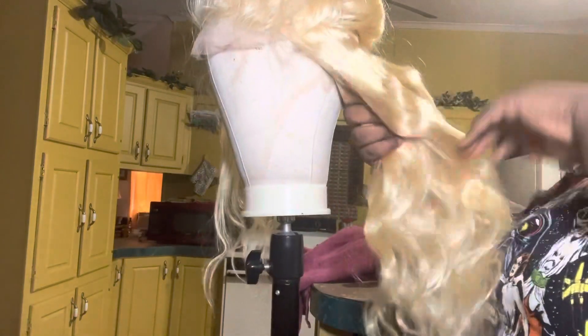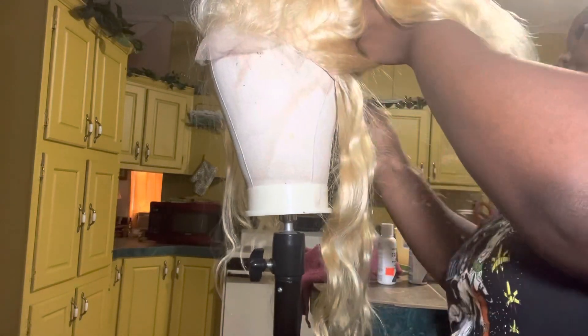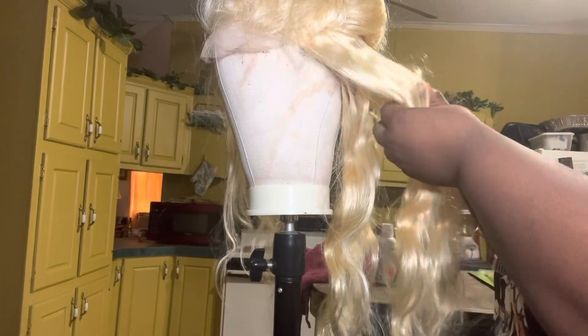So the first thing I did was section the wig off so I can decide which parts I want to color rainbow colors and which parts I want to color just black. I'm taking those parts and stitching them off and braiding them down.